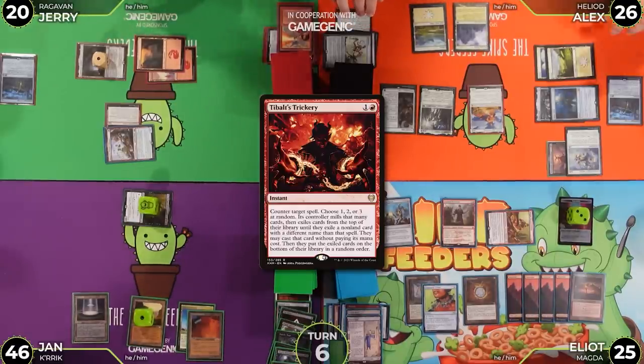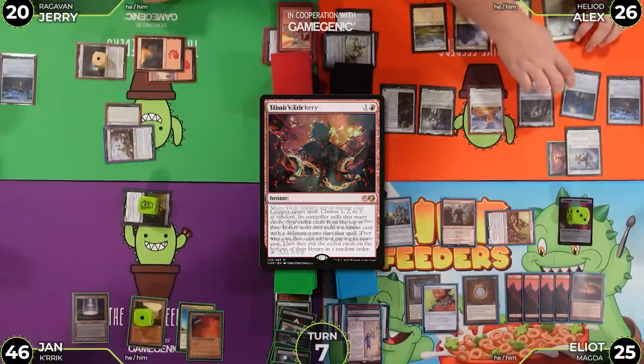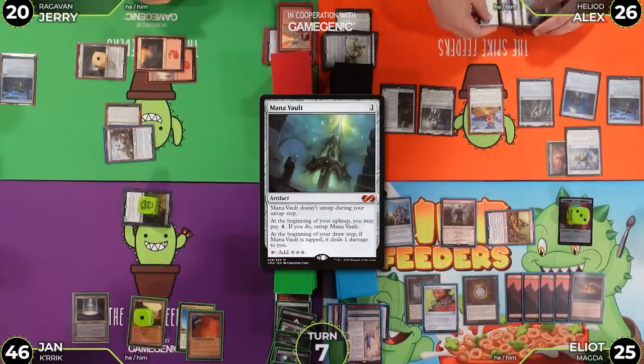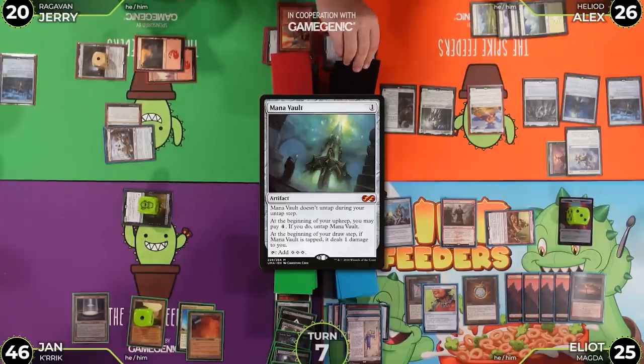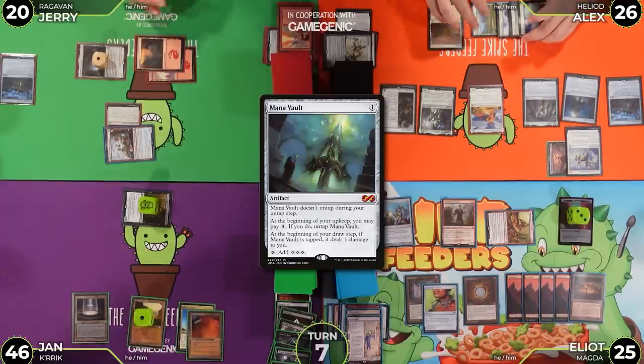Alex untaps. Mana Vault triggers — he pays four life. He draws a card for his turn and plays Plains as his land.